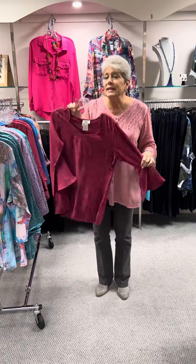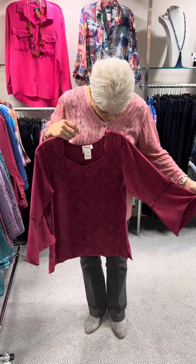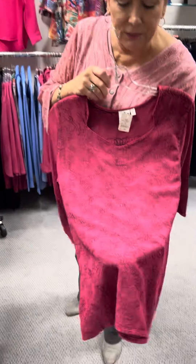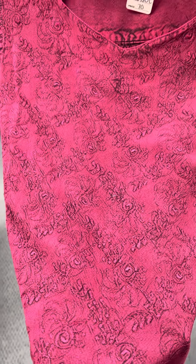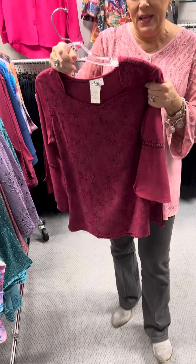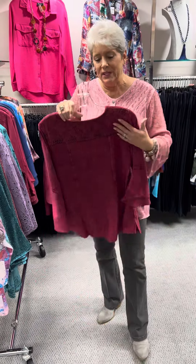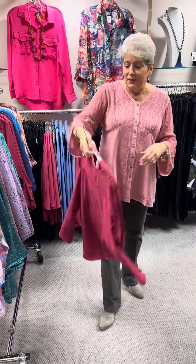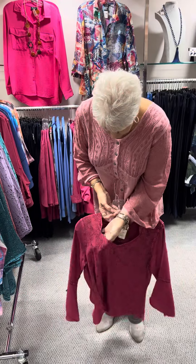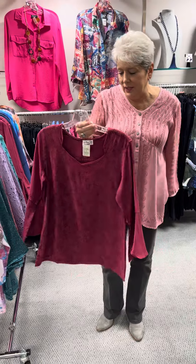This is in the same family as the one I have on, and it's kind of in a rayon. It has a bell sleeve, and I love the pattern in the front. Not only do they do a pattern on pattern, but they also do something to make it raised, so it gives you that 3D look as well. The neckline is absolutely beautiful — it's almost like what I would call a sweetheart neckline.